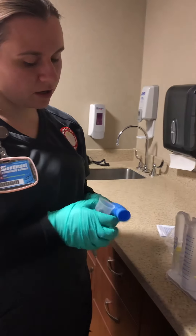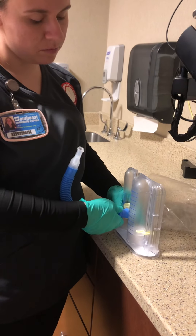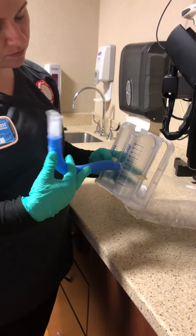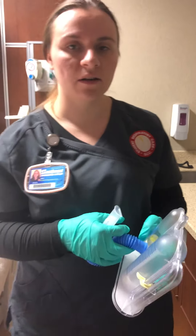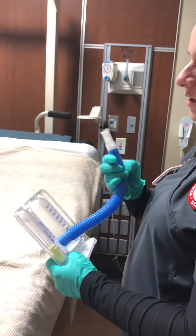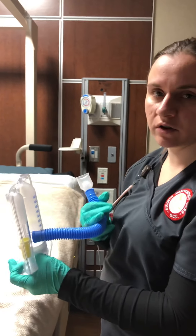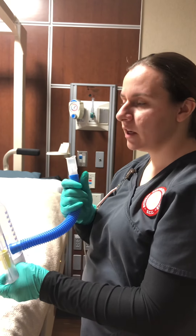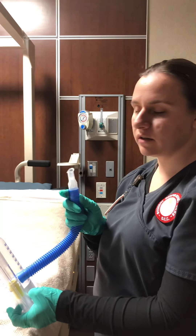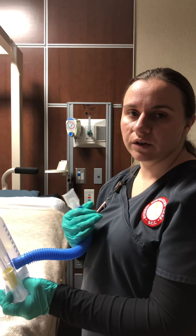I'm going to instruct the patient on how to properly use it before they do it. I'll show them how to tightly insert the mouthpiece and set the goal marker to where they need to be. I'll have the patient take a nice deep breath in, exhale fully — all that air out — and when they go to inhale again, put a tight seal around the mouthpiece with their tongue underneath, not occluding it. Then take a nice deep breath in and hold it for three to five seconds.